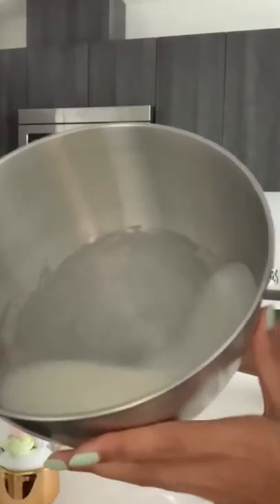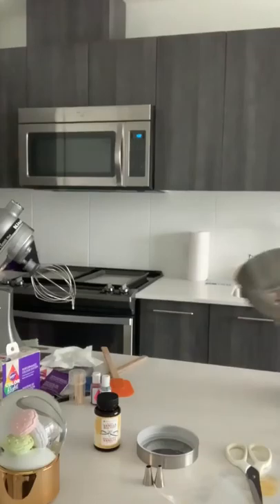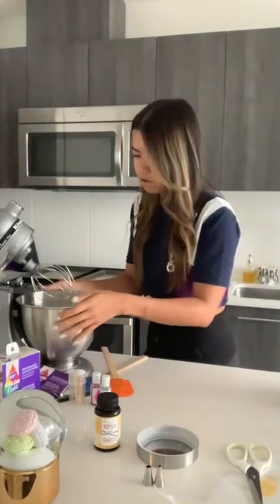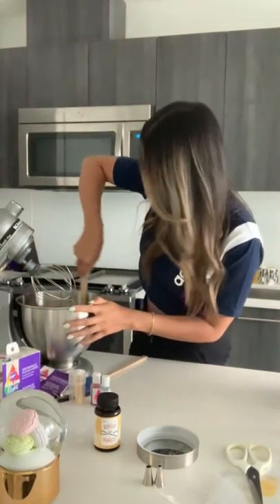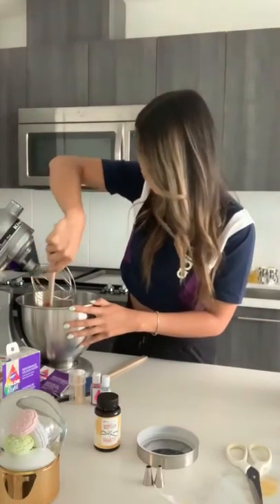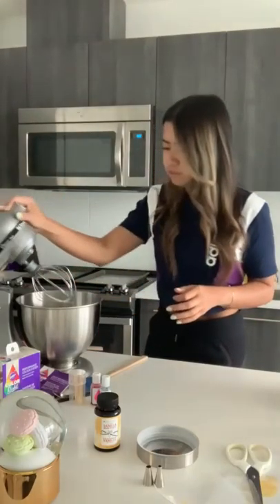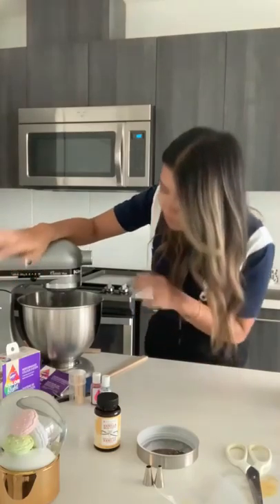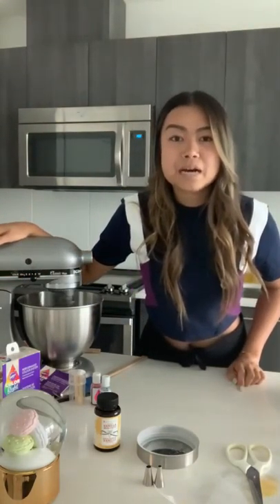The meringue is starting to get a bit thicker but completely white — this is looking good. I usually take a spatula and just scrape it down so that everything is getting nicely whipped and incorporated. Now I'm going to put it up a bit higher and take the time to prepare my baking bags. I got these disposable bags from Wilton — a bag of 100 for about 40% off from my local store, and they last a really long time. You can also use a reusable bag.